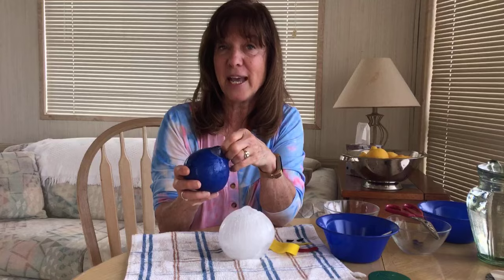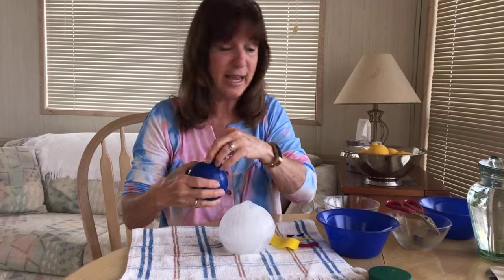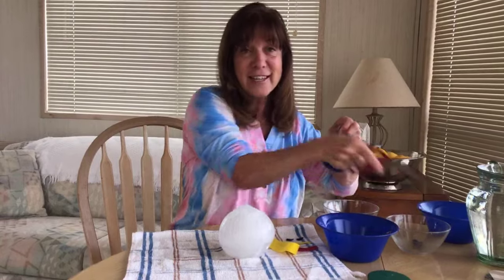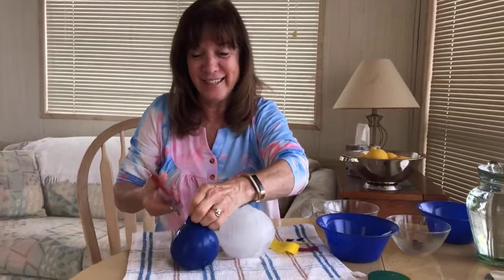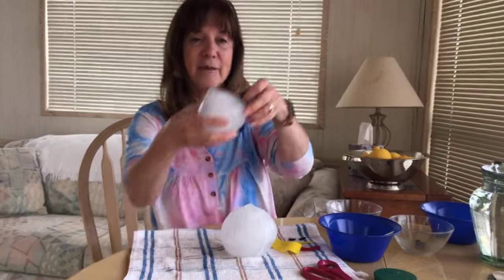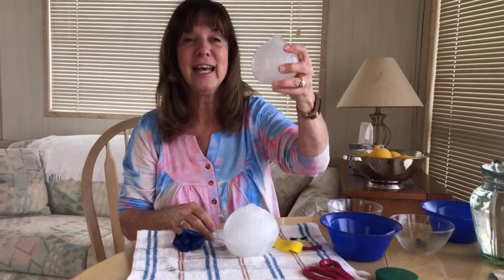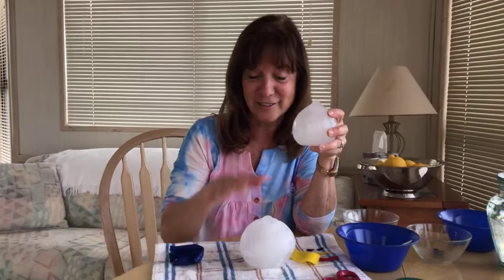If you want extra fun, you can make these colored by adding food coloring to them. I've also been known to hide tiny toys inside, because then as the snowman melts they can reveal the toy. There we go — that one just exploded off! I love his little pointy head — isn't that cute?